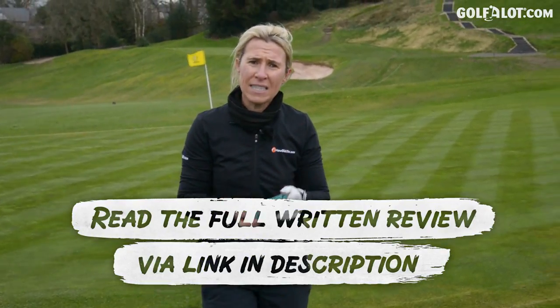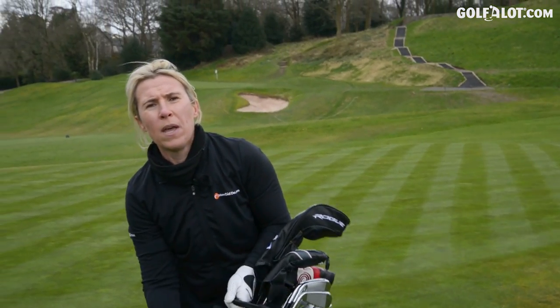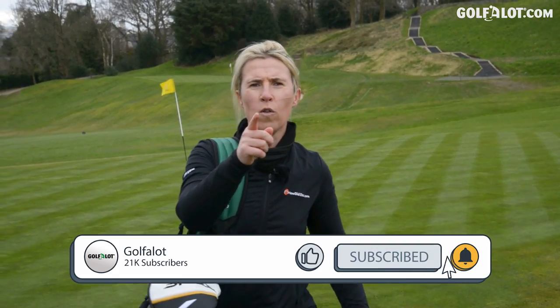That was the Titleist AVX video. If you want to read the written review, check it out on www.golfalot.com. Thanks very much for watching — make sure you like this video, comment below what golf ball you're playing, and I'll see you all again next time.